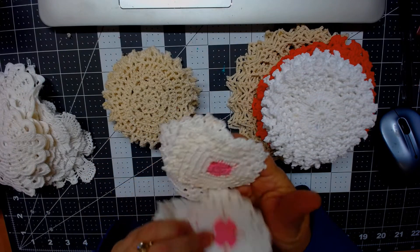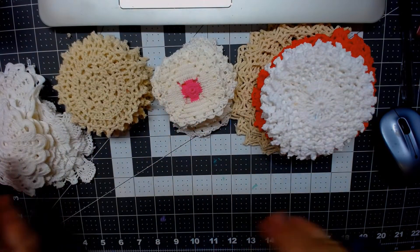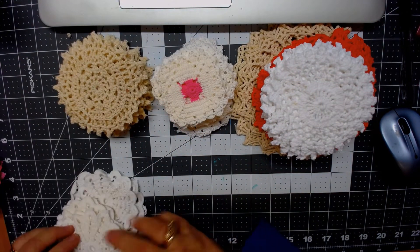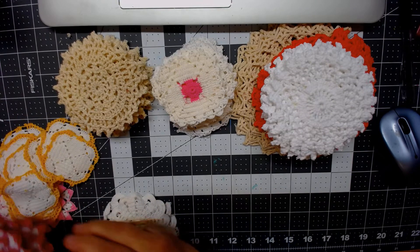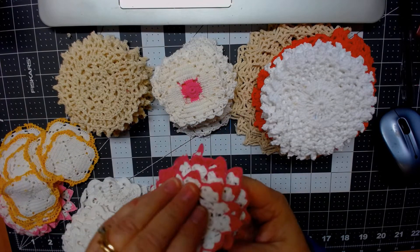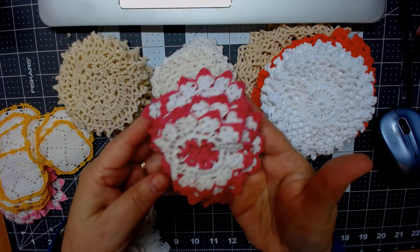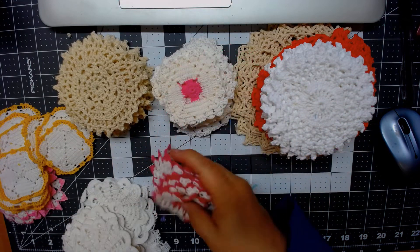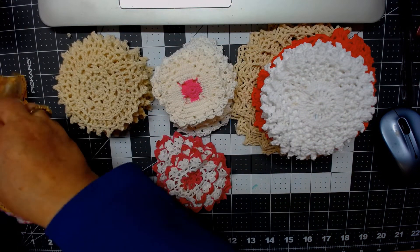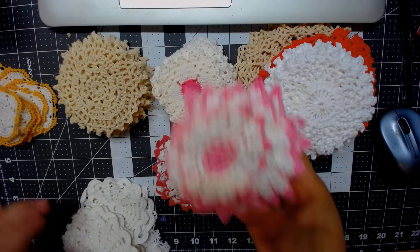I think there's around 10 or 15 of these. And like I said, these are great for embellishments or for your doily books and stuff like that. And these are really nice — I have around 15 of each one of these, and this is a darker pink. And then I also have 15 of the lighter pink.